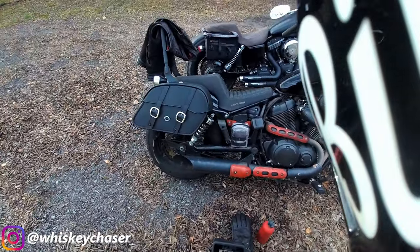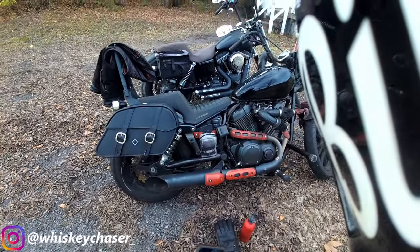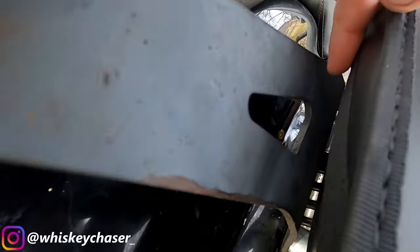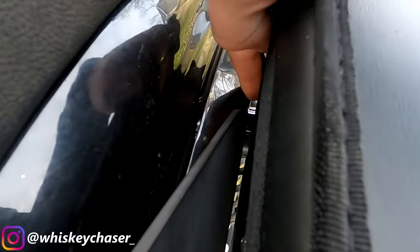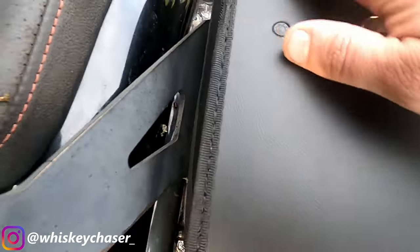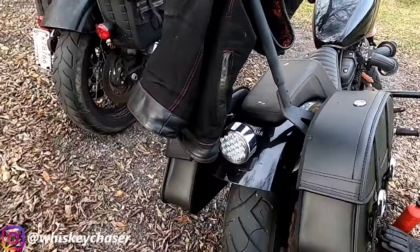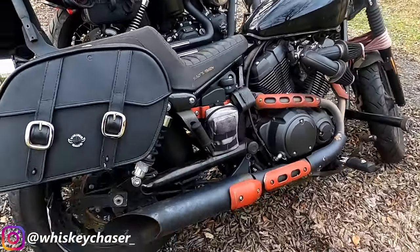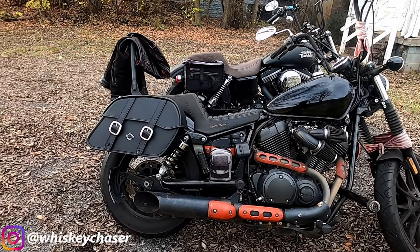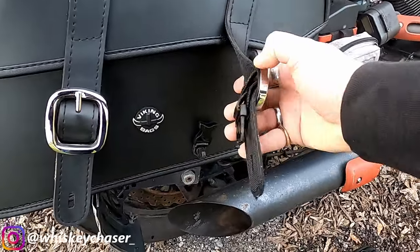So I went over to the Yamaha and I was like, I do need a little bit of storage on this bike. I figured I'd try it out, and it just so happens that the holes that are in the side of the bag happen to line up with the holes that are on the fender. So they mount up really, really well, and we're going to go for a little ride and test out the storage capabilities of the Yamaha Bolt with these Viking Bags.